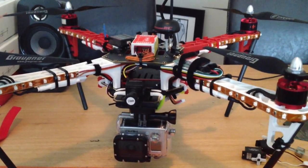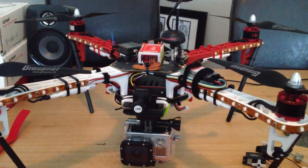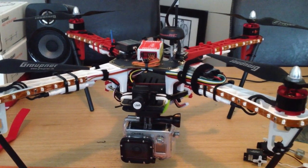Hi all, thought I'd do a quick update on all things quadcopter. If you've seen any of my previous videos, I did a range test with the DX8.